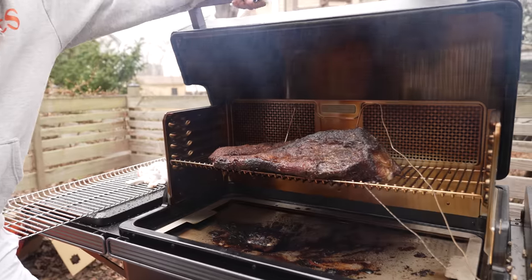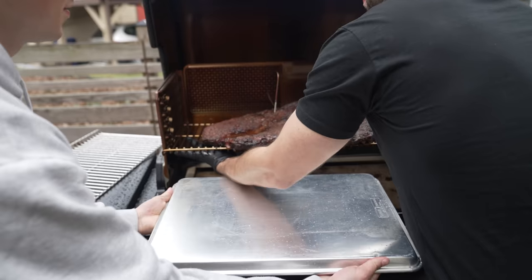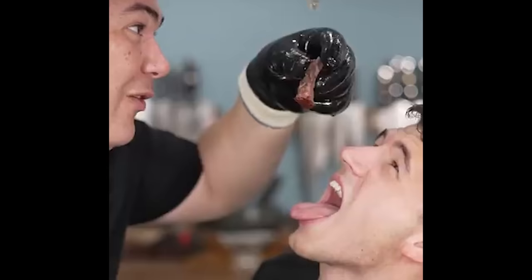The brisket's been going for another couple of hours. This bark looks incredible — time to wrap it up to finish the cooking process. Max is going to take off the entire rack so we can bring it inside and wrap it all up. I can tell a brisket's going to be good when it's already juicing on me. Don't forget the juice.